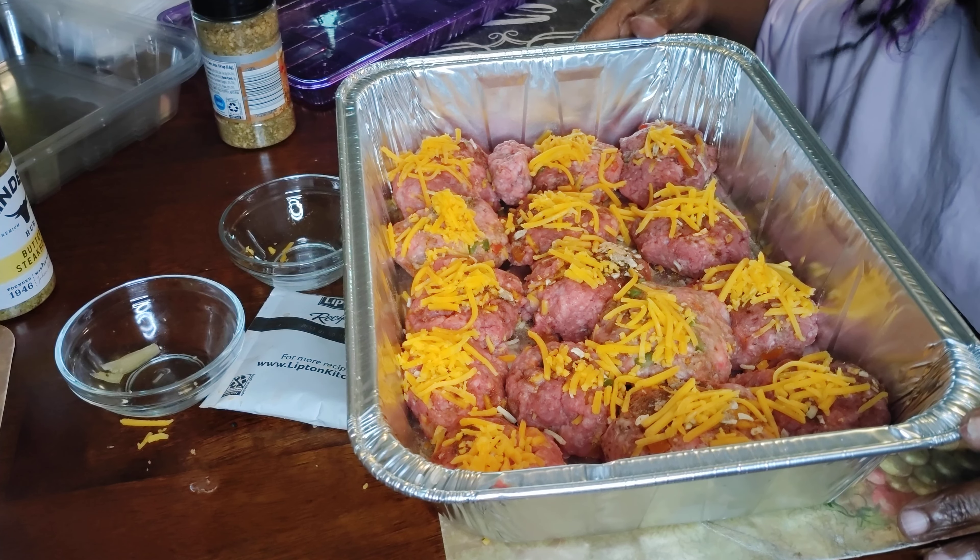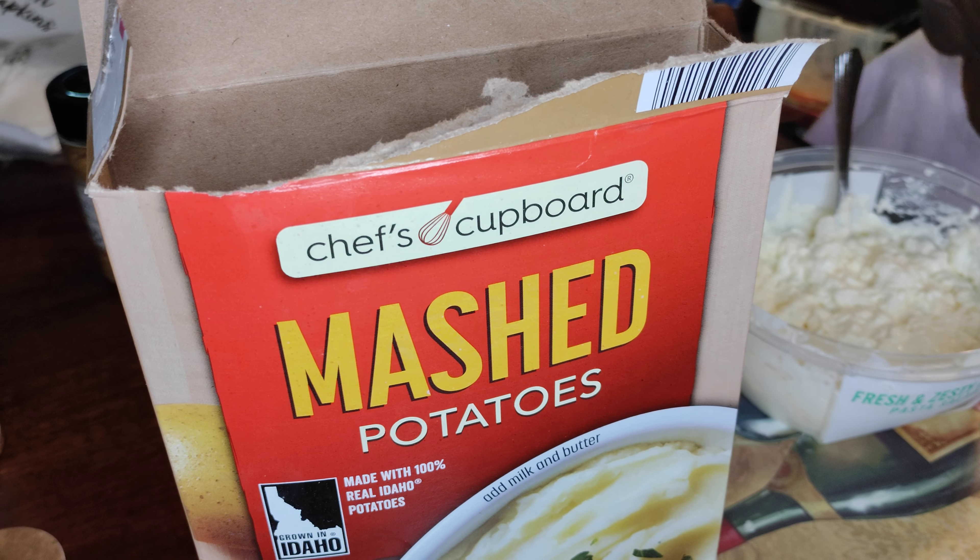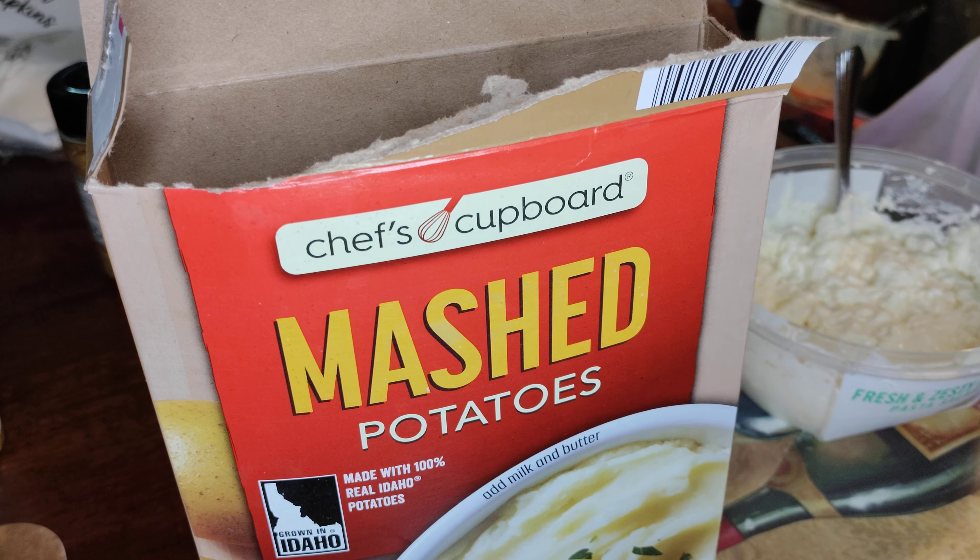Welcome back! My daughter and I are going to make some mashed potatoes. We're gonna put them in the oven and she's gonna show you how we put it together — she's gonna blend and mix it up for me. And my granddaughter is here too — say hello to the people, granddaughter!